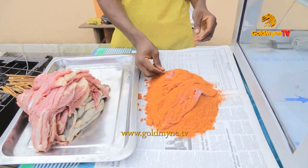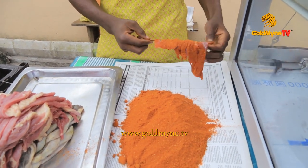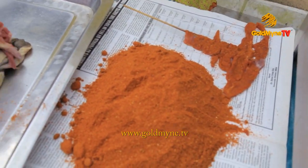So I put the pepper like this. I know not to put too much — if I put too much, it won't be right.